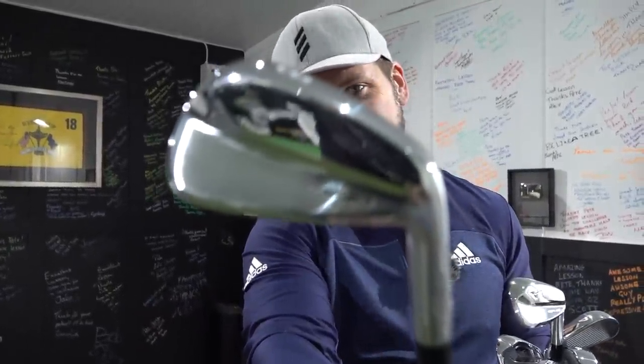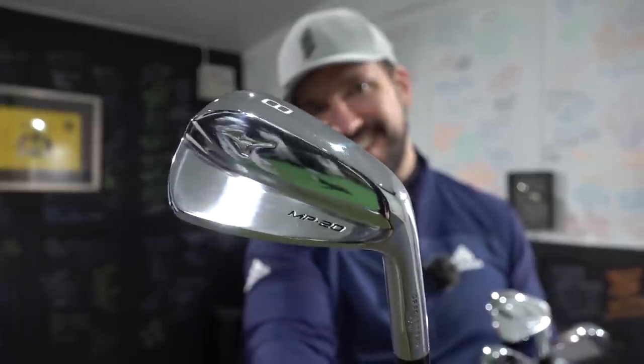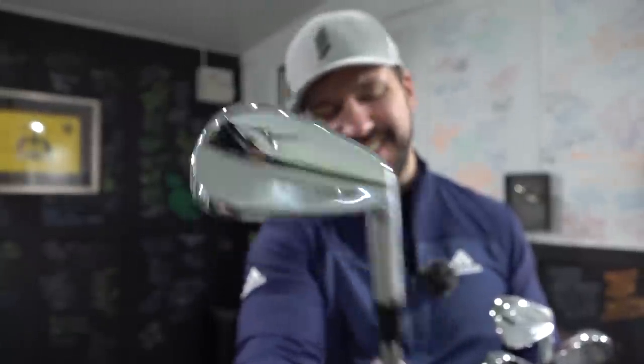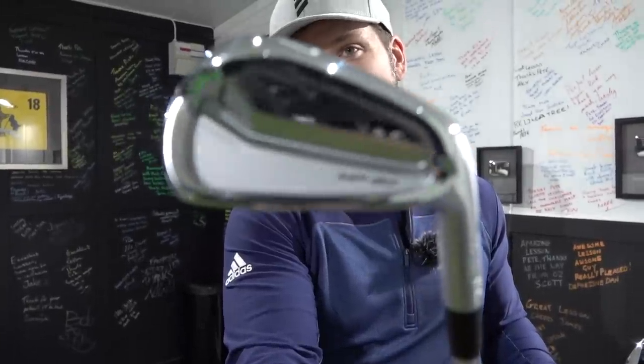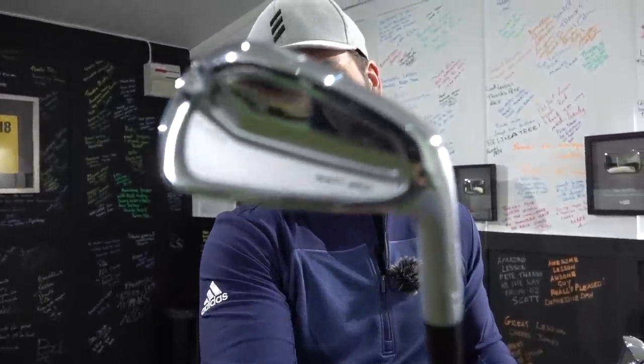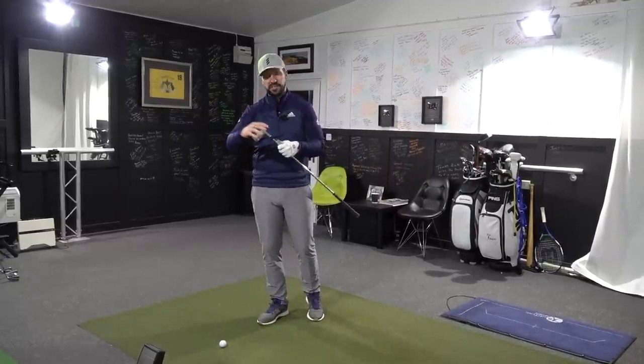Here they are — full set. So up to 8 iron in the M20, you can just see how unbelievably shiny that is. And then from the 7 iron we've got the MP20 MMC. I'm going to be comparing these two irons side by side, showing you some of the differences — I'll go 8, 6, and 4 iron, so it's a good split.